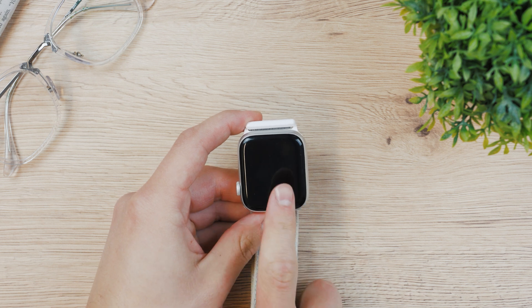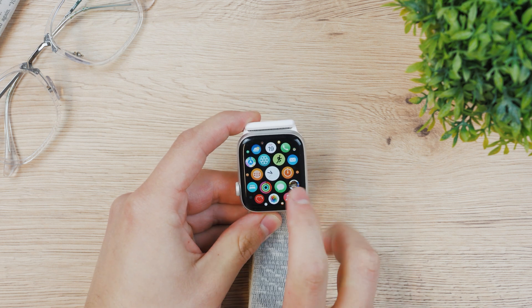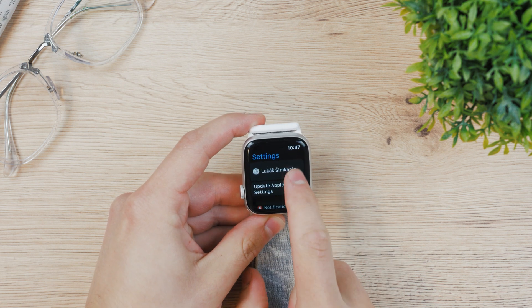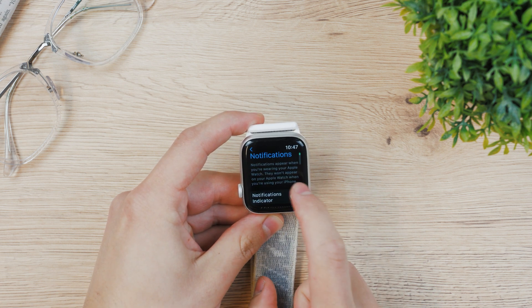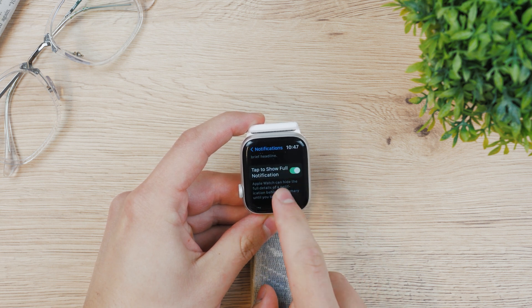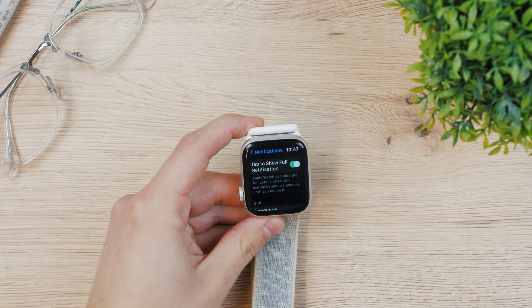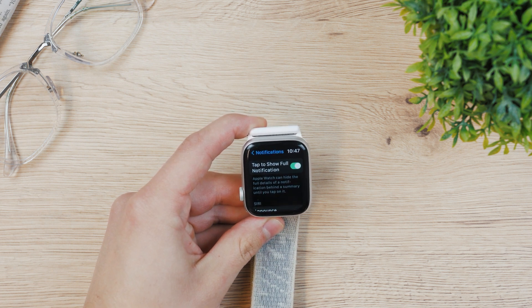I'm going to show it to you right away and then demonstrate how this works. Go to Settings, then Notifications, tap on it, and at the bottom is 'Tap to show full notifications.' Under it, it says Apple Watch can hide the full details of a notification behind a summary until you tap on it.